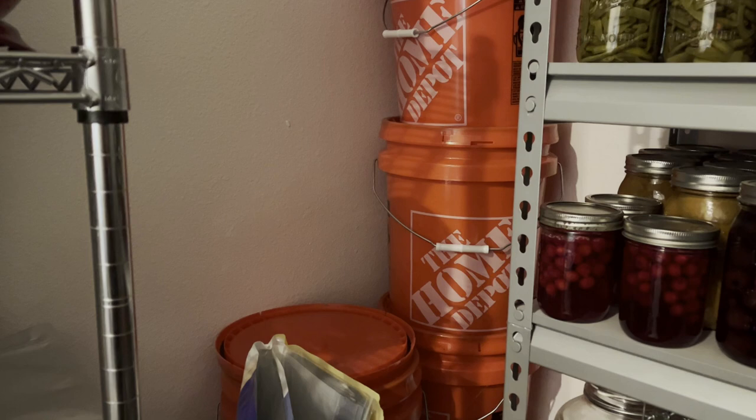So that's it, y'all. That's how we store our flour for long-term storage. I'm so excited that you guys were here. I hope you get to try it soon. If you haven't already, please subscribe to our channel, like this video, share it with your friends, and be sure to check in next week for our next video. We'll see you next time.